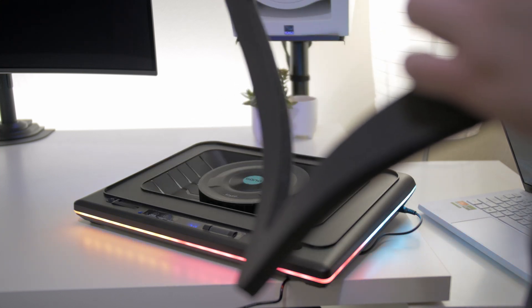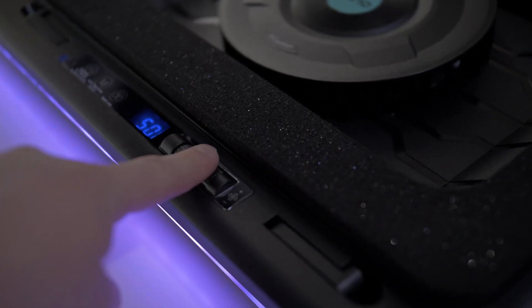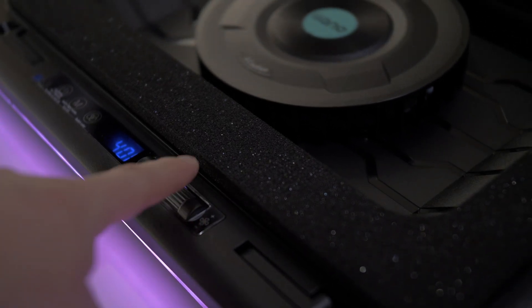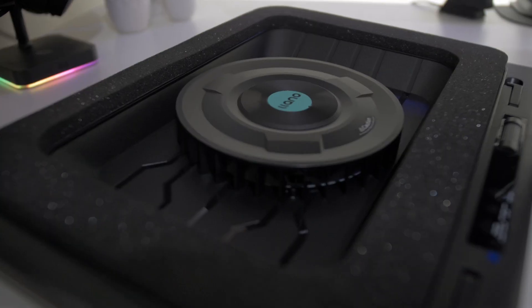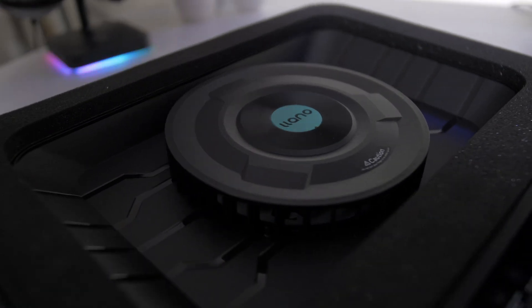It's super easy to use. All you really got to do is hold the power button, turn it on, and then use this dial right here to decrease or increase the fan speed. And that's really it. So let's go ahead and break into this thing, test it out, and see what kind of numbers we're going to get.